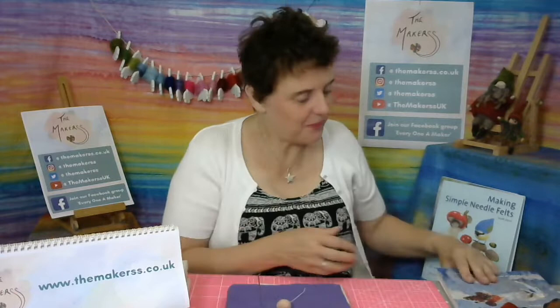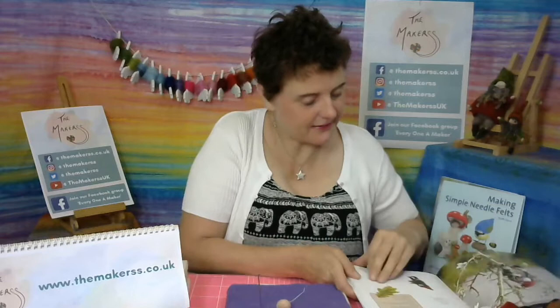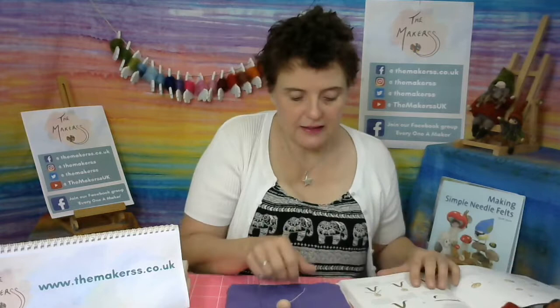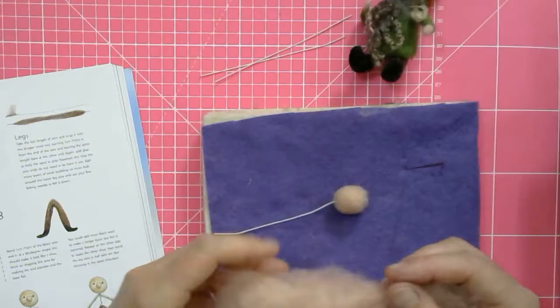The small gnome head needs to be about two to two and a half centimeters in diameter. I'm about two centimeters at the moment so I'll stab it down a little bit more to neaten it up, then put another layer of pink over the top. Remember, pop into the comments and tell us about your favorite holiday.